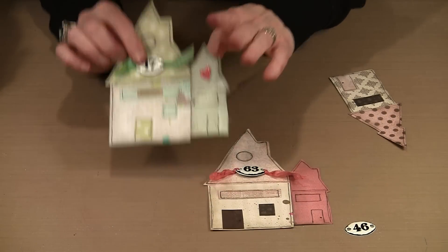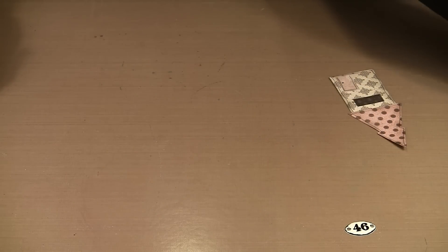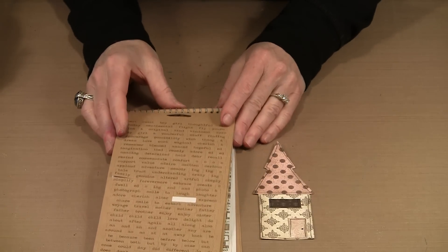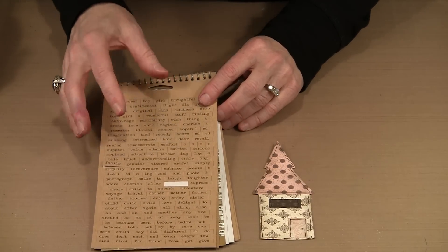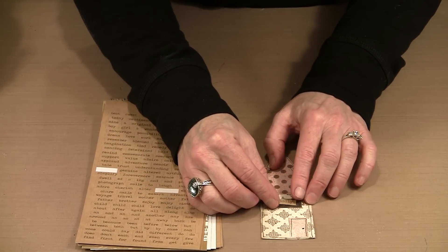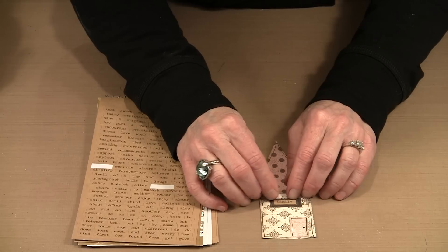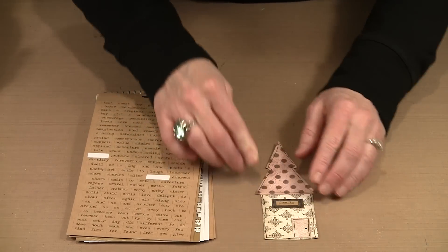You'll also notice Chit Chat stickers on here — that's something else to use as embellishment. Chit Chat stickers are available in a seasonal group as well as a regular group with everyday sayings, some meant to be put together as a sentence and some that really stand alone. They come in craft color and white. For example, taking the word 'family' and pressing it into a house window — these are wonky houses, so if it's not perfect that's okay too.